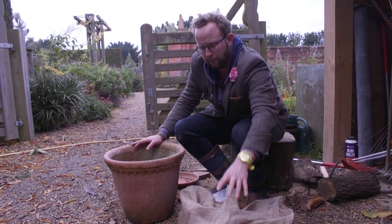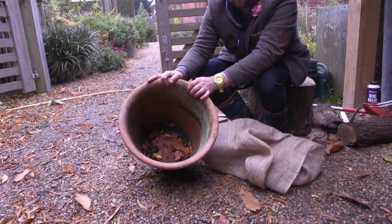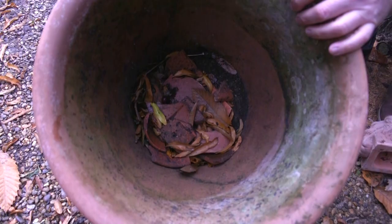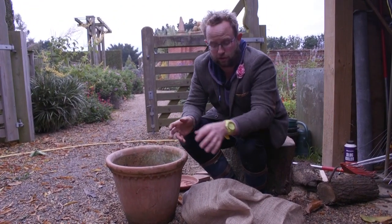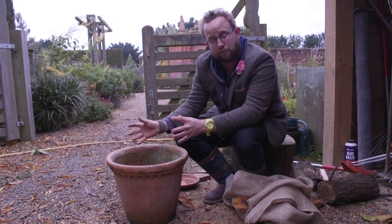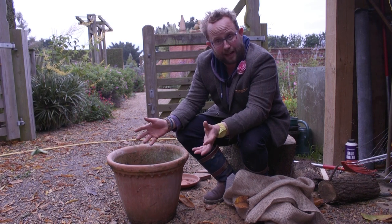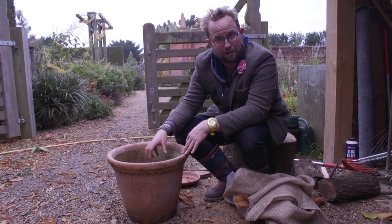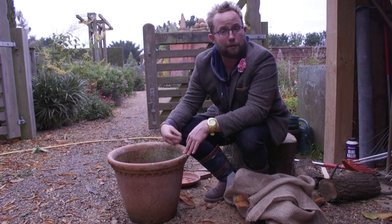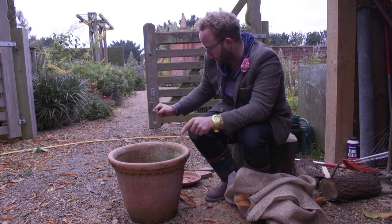There's something else we can do to keep our pots good, and that's drainage. You can see in there we've got just old broken up pots, which are really good. Drainage in the bottom of a pot is really good because it allows excess water to run away. It's that excess moisture sitting in the pot which exacerbates the whole problem of cracking. You could use gravel, old polystyrene, or anything. Not only does it help the plants drain excess water away, but it means water doesn't sit around the inside of the pot.